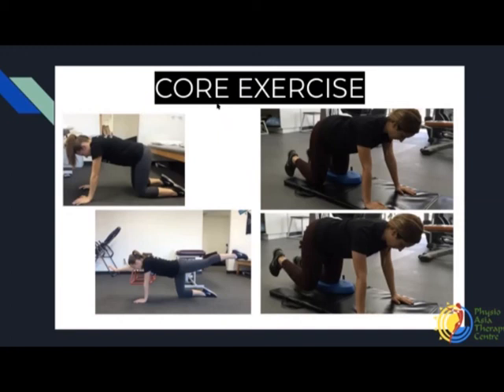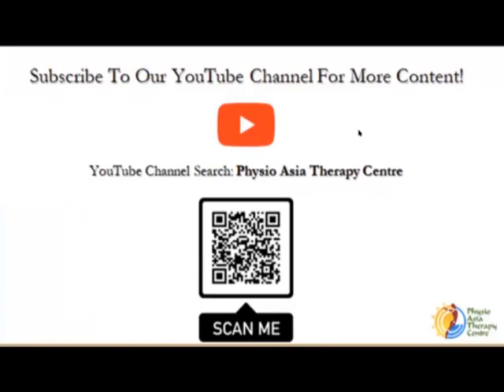That's all the exercises we have for today. You can look up more of the videos from our classes on our YouTube channel at Physio Asia Therapy Centre — we'll be uploading all the classes conducted on Zoom to YouTube so you can listen to the advice and recall the exercises. Going through those exercise routines for half an hour every day will keep your posture good, and your back and neck will thank you for it.